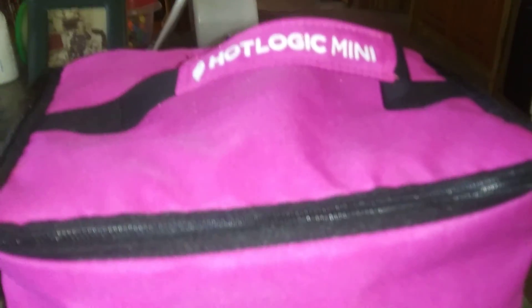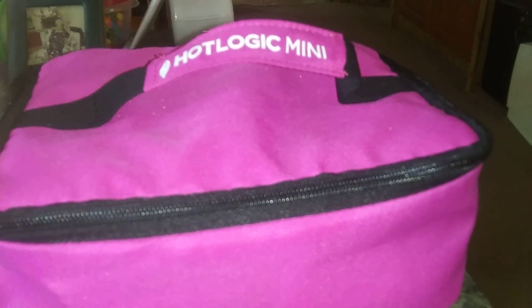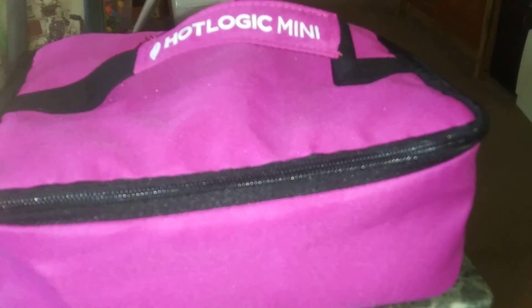So again, this is my Hot Logic Mini with jerk chicken in it. Have a nice day. Hope you get yourself a Hot Logic Mini. Take care. Be safe. And God bless.